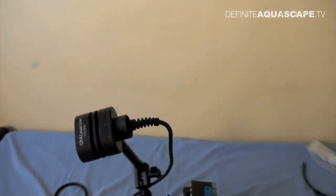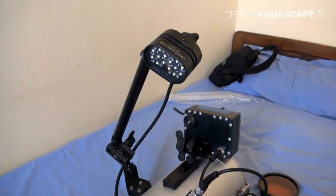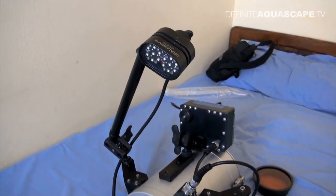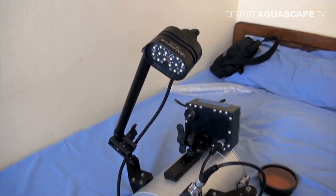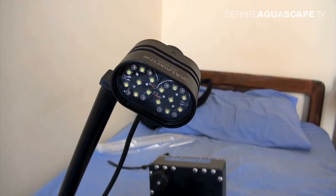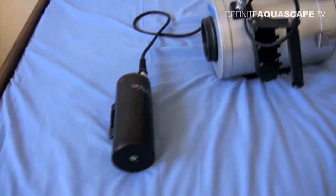This is the external lamp. It's also important to have an external source of light, because as you may know, when you go underwater the deeper you go the more bluish the image becomes — the red color fades very quickly as you descend. When you have your own source of light you can bring all the colors back by shining your light on the objects you are filming. This lamp is made of 14 small LEDs — they are really small but really powerful.